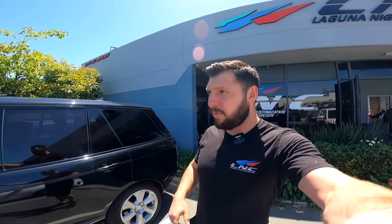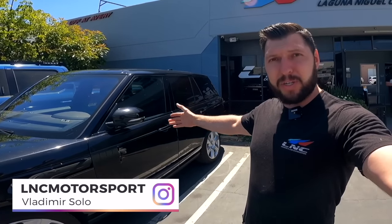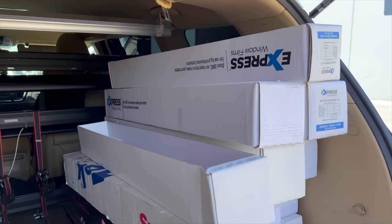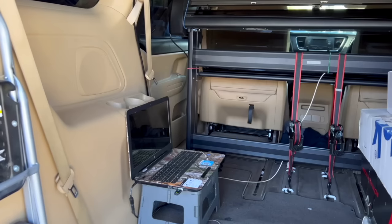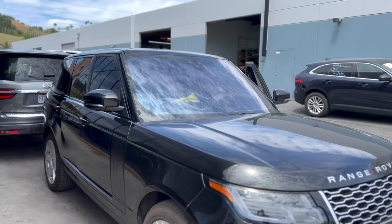Right now the first thing I want to do is tint the windows. My guy just arrived here so we're gonna tint the side windows and the windshield so this way it looks nice. So yeah this is a little project, let's tint the windows and we'll go from there.